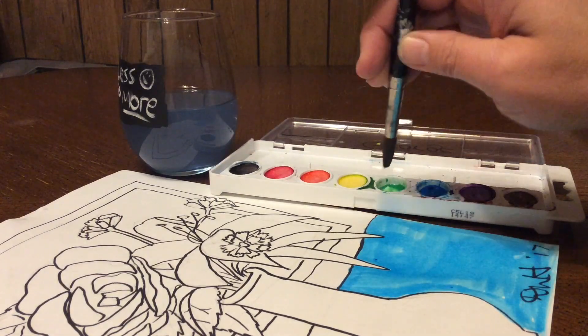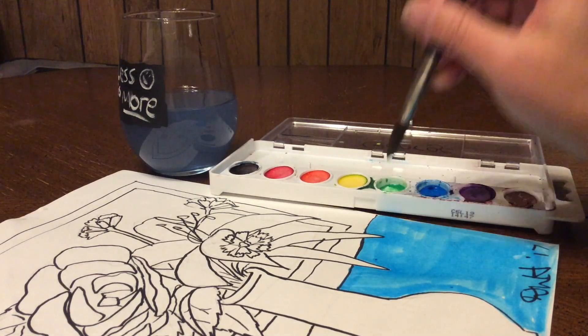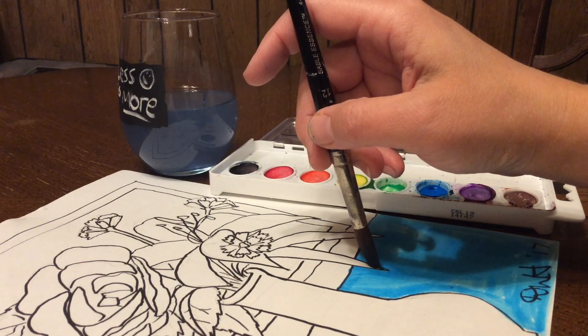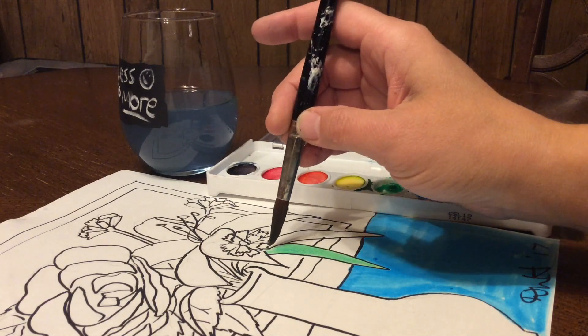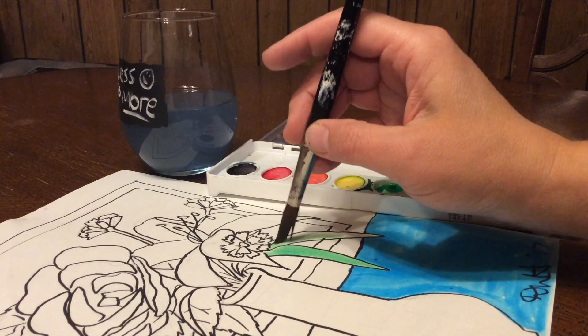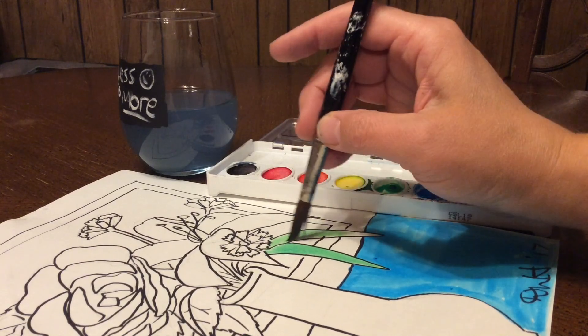And now again with the green — you can see how much green I get out of that tiny bit. Shape the brush and I can get a pretty big brush into a small pointy point, and press the brush down a little wider for the wider areas.